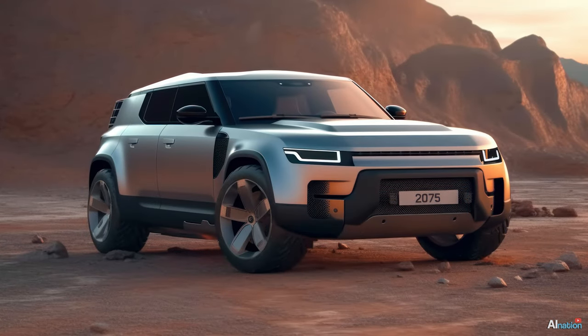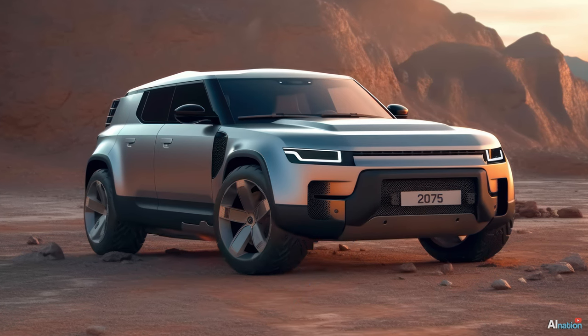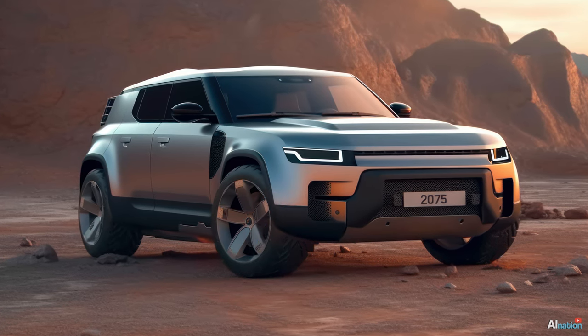This design has become less sporty. The front of the car got a modified version of the previous design's front. The air intakes remained, but they received a much nicer design. The design of the lamp also changed, and it got a much more futuristic look.